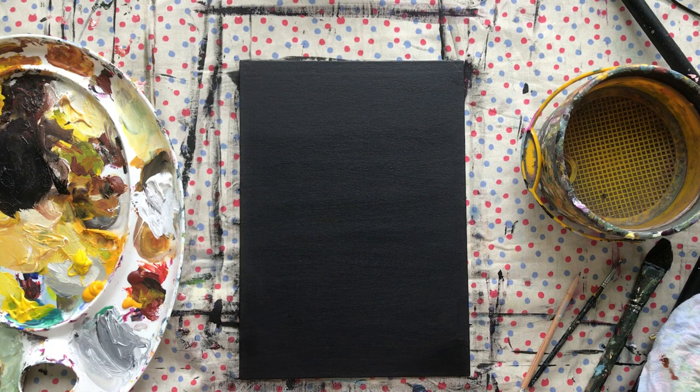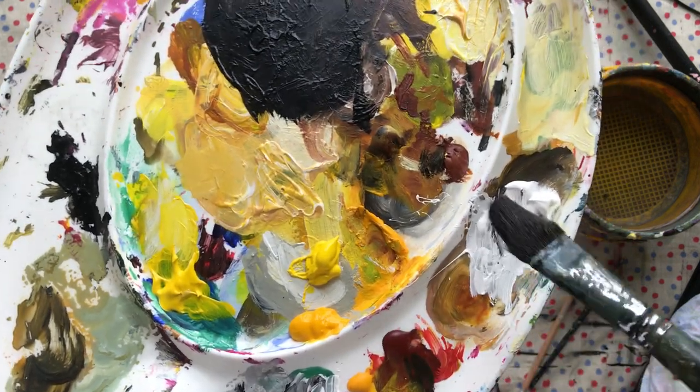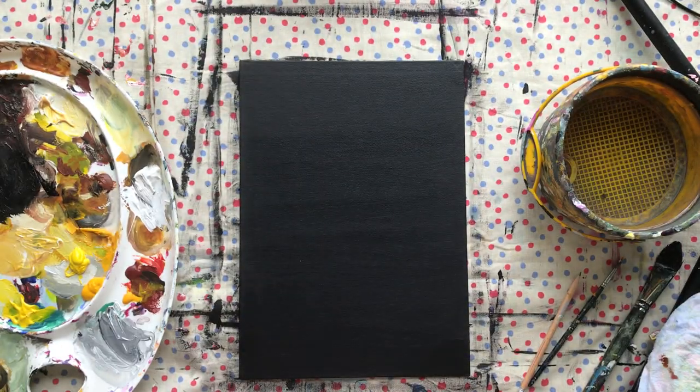Hi guys, welcome back to my channel. Today I'll be painting a glass of water with some slices of lemon. This is a cool subject because we'll only be using like four colors — actually just two colors and two shades.